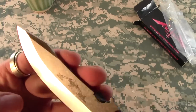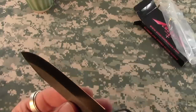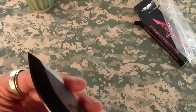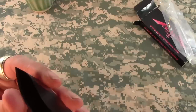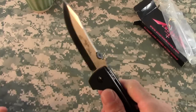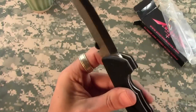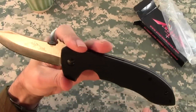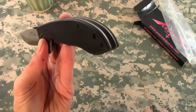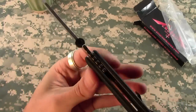Beautiful, absolutely beautiful stone washing on the flat. It is quite sharp, surprisingly. Feels great in the hand — lovely knife. Back to the fit and finish — it's not anything to write home about, but this knife was designed to be a working knife, not a safe queen.